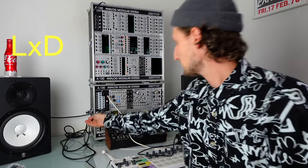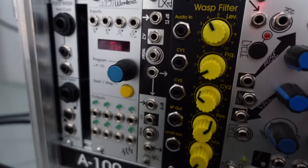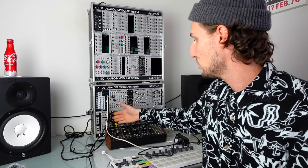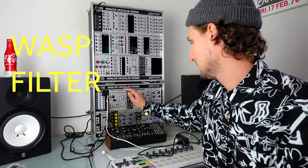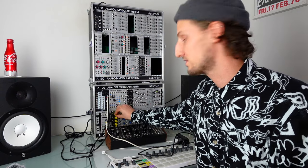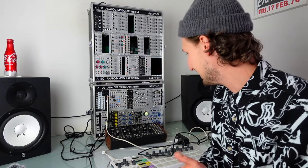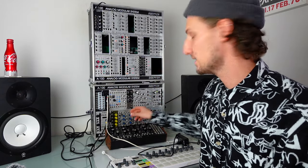In here there's the Make Noise LXD, which is apparently now incredibly hard to get hold of — I'm really thankful I did get one when I did. It sounds brilliant; two low pass gates in this amount of HP is always a win. The Doctor Wasp filter is probably my favorite filter in Eurorack and I love the yellow and black one — it looks really cool. If you haven't heard a Wasp filter, definitely check one out because nothing else in synthesis sounds like a Wasp filter.